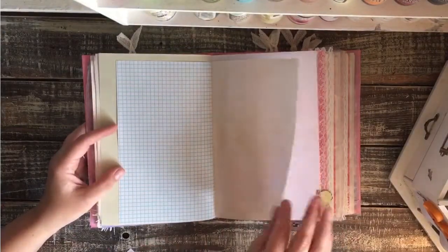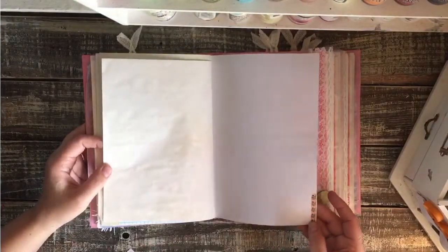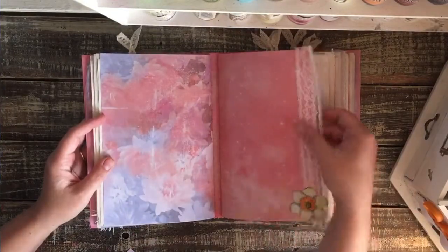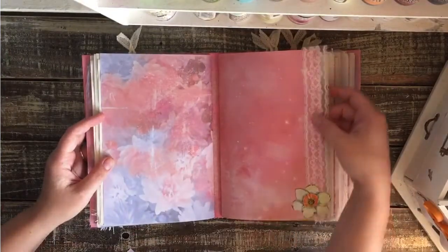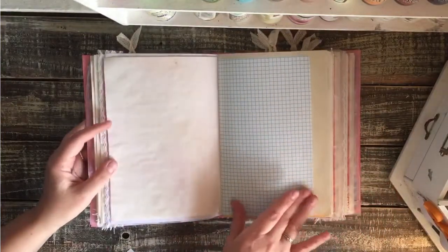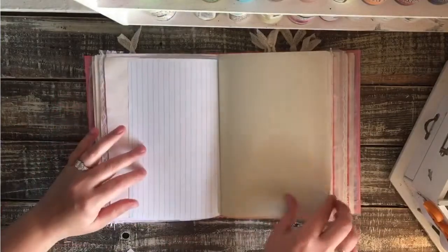Lots of paper, as you can see. Some washi tape there. There are five signatures — that was our first signature. I did add a little bit of lace with a pretty flower pattern and a beautiful yellow flower. We'll flip through quickly because it's all pretty much the same — slightly different patterned papers, this one with the pretty yellow flowers.